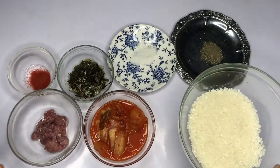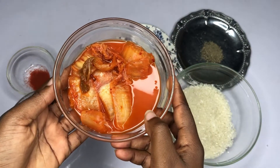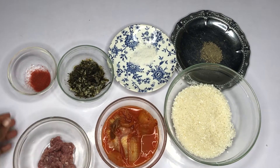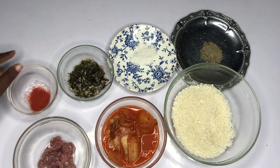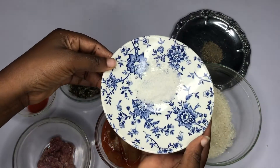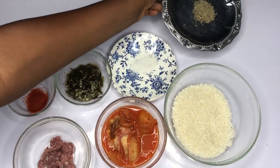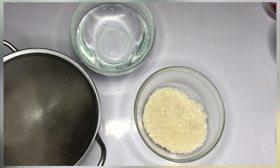Let me share with you the ingredients. This is our rice — short grain Korean rice. That's our kimchi, 160 grams. Then that's our meat — you can use either beef or pork of your choice. We have gochugaru red chili pepper powder, roasted seaweed flakes, salt, ground black pepper, and also an egg for garnishing on top.